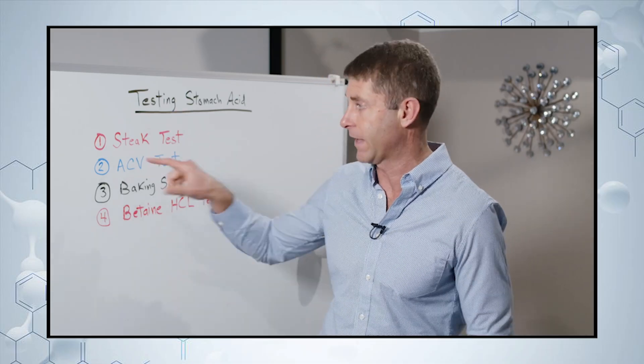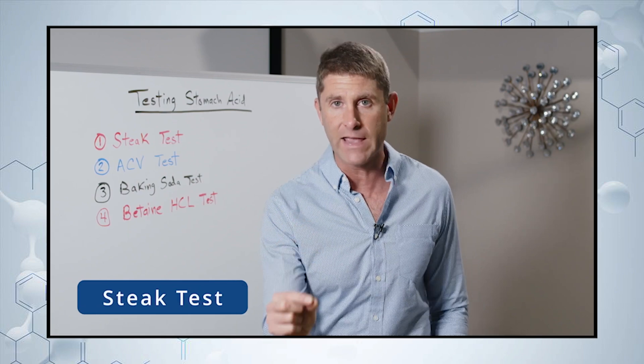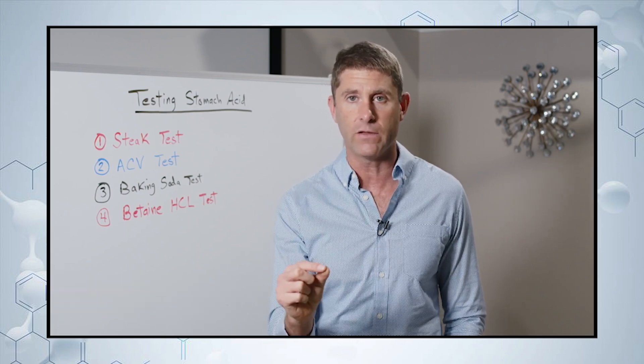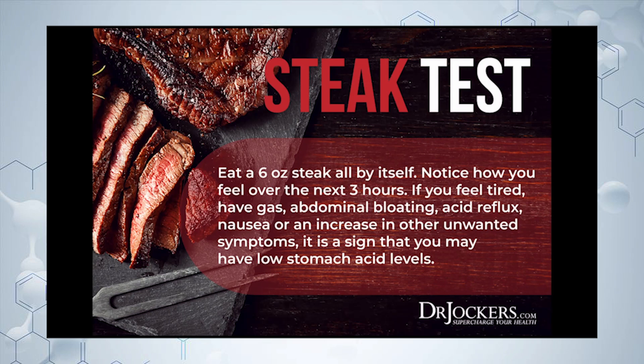Let's go back to testing for stomach acid. The first test that you can do simply at home is the steak test. All you do here is take a six-ounce steak and cook it well done — not rare or medium rare, well done — so it should be easy to break down for your system and digest.